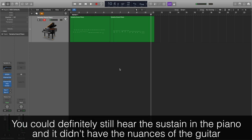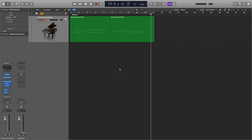I'm pleasantly surprised that this has turned out okay. Admittedly, it doesn't sound as authentic as the electric guitar and you don't have the nuances of the guitar being played, but I think that it would work as a substitute for an electric guitar if you didn't have access to one.